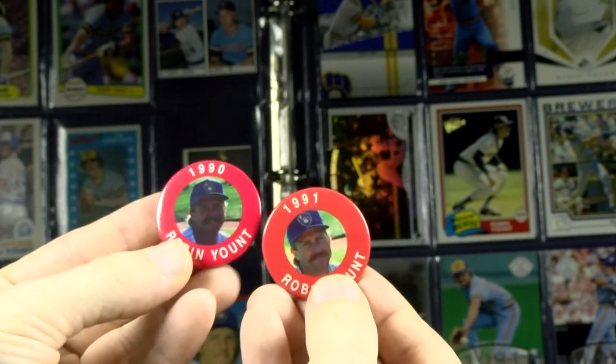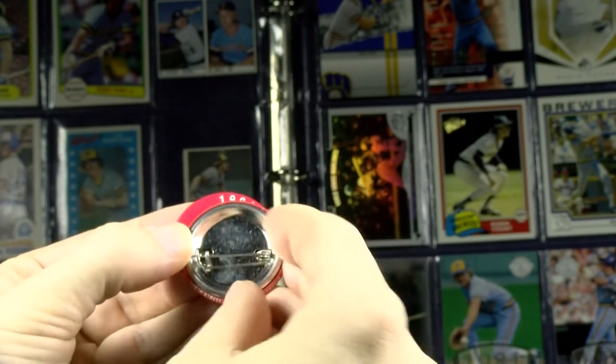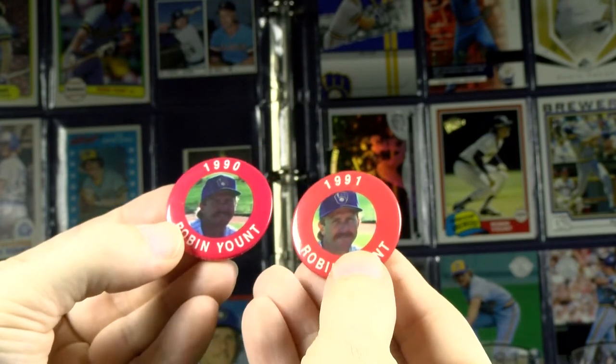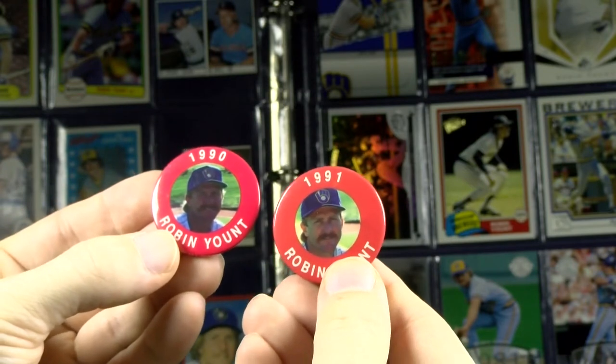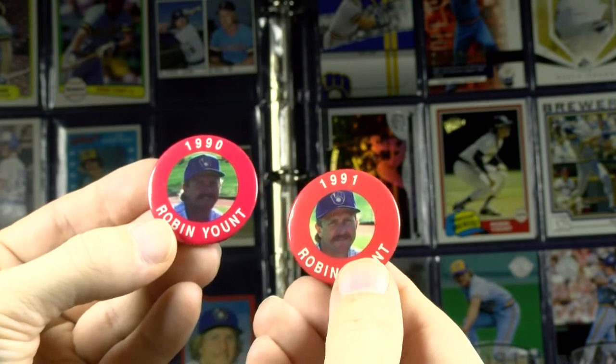1990 and '91 Major League Baseball Player Association buttons. These are pinned-back buttons, about an inch and a quarter or so. Two different years — they just cropped the picture on '91, pushed in a little bit, and made it a bit brighter. Not too creative on that side.